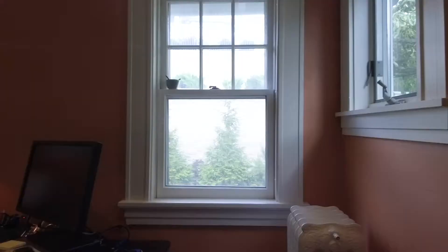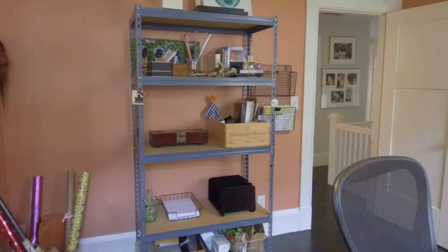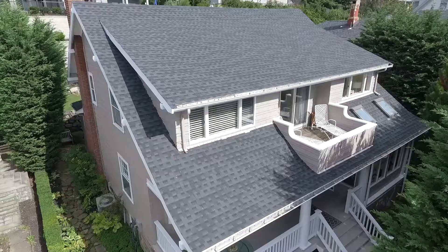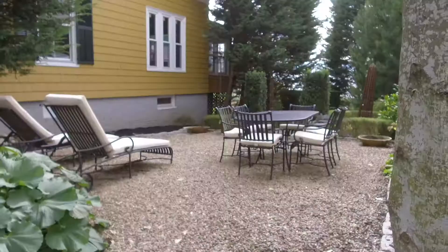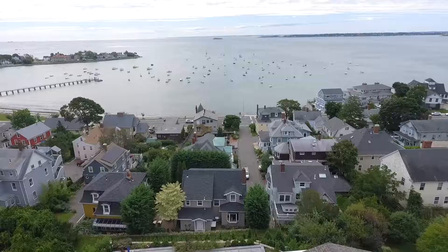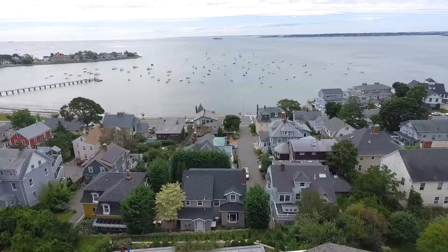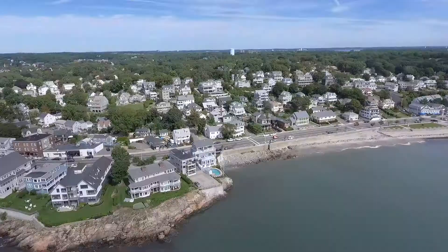The order I shoot starts with the aerial to establish location. Then I move to the outside of the house, because as a potential buyer, you're going to walk up to the house, look at the outside, then walk inside, look into the living room, the kitchen, then go to the bedrooms, bathrooms, and then probably step back outside. That's the order I shoot — I want to give viewers the feeling of walking through the property as if they're really there. I like to end on an aerial shot to once again show where the house is and where you could be living, ending the video on the same high note it starts on.